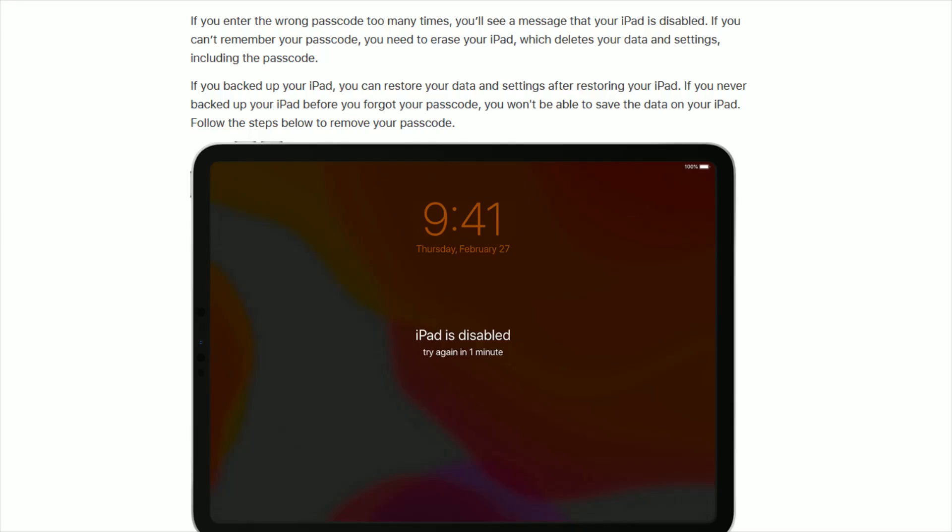Hey guys, in this video I'm going to be going over what you need to do if you forgot the passcode for your iPad, or if you entered in the wrong passcode too many times and as a result your iPad became disabled.